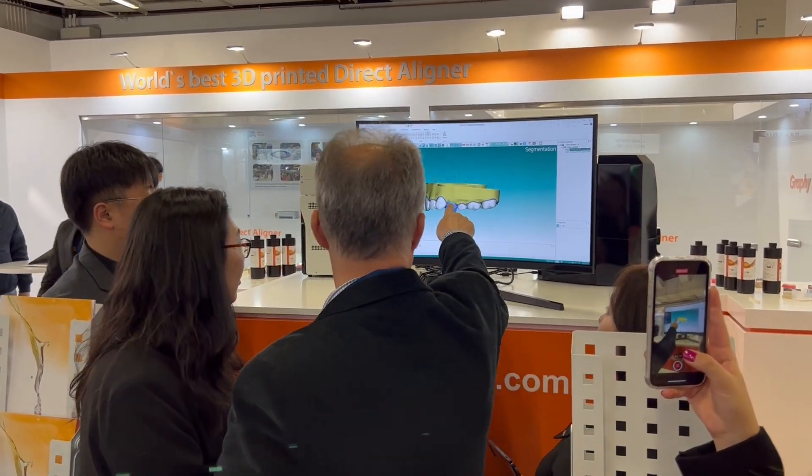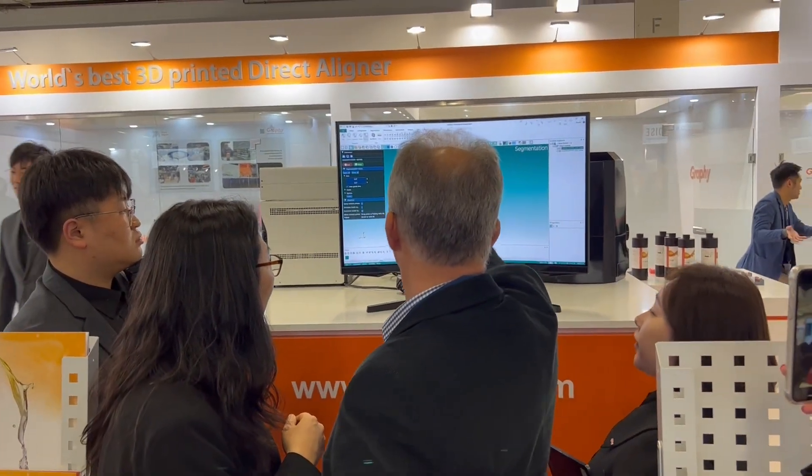So here we have an explanation by Dr. Hoon Kim to explain how it all works. My name is Hoon Kim, I work at Graphi. I'm a material scientist.